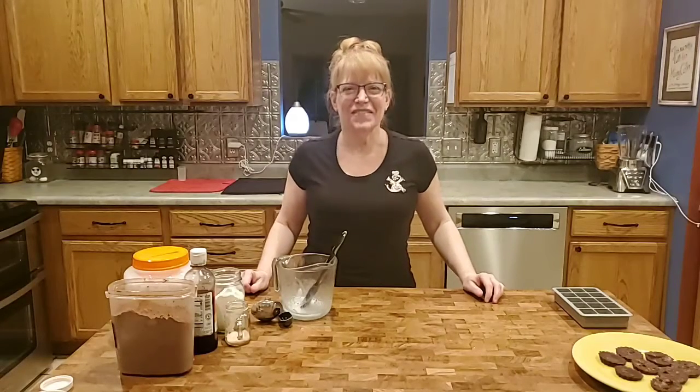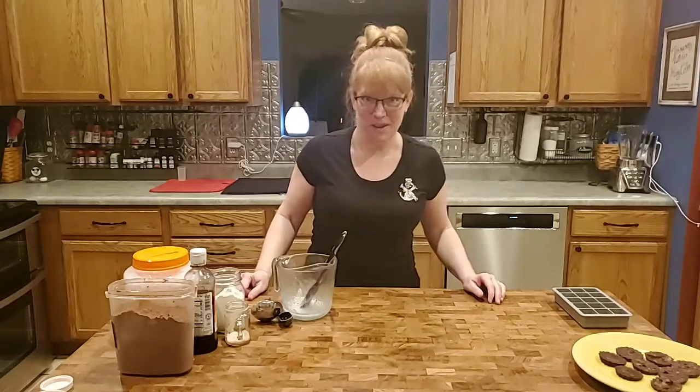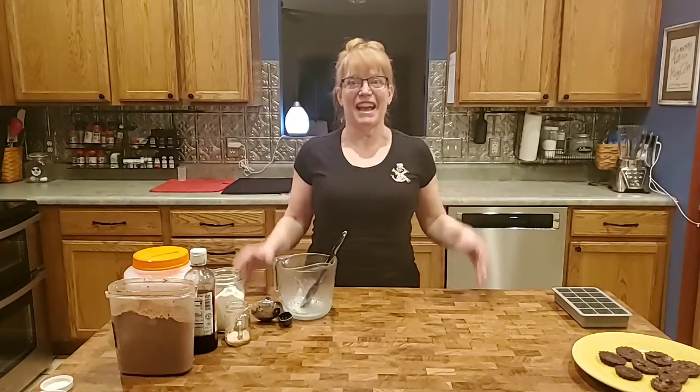Hi there, good evening! Who doesn't love a good chocolate candy bar? I've been making a healthy sugar-free, low-carb — probably would even fit into keto — chocolate for years, but I figured out a way to make it taste just like a French bar. Remember the French bars? Blue, red, white wrappers? Those things are amazing. So let's do that!